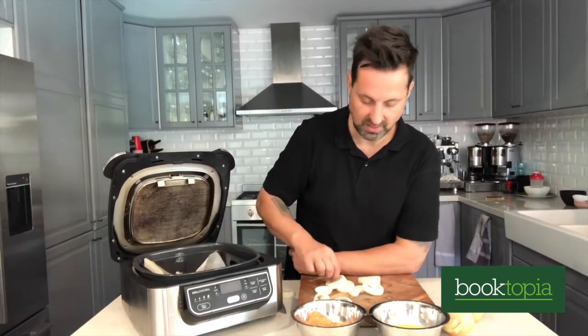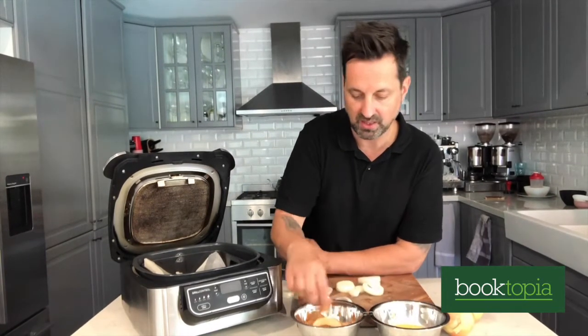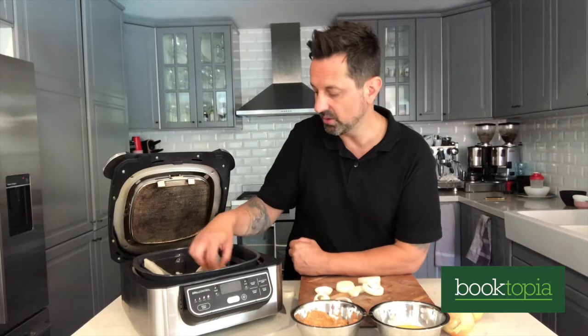The air fryer is so multifunctional. This particular one I use dehydrates, grills, bakes, obviously fries, and also roasts — and wait till you try my pork crackling on some page in the book. It's really cool. So I'm just going to finish rocking these up.